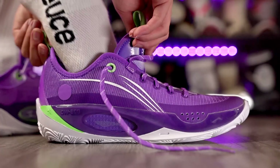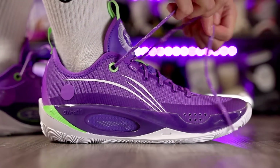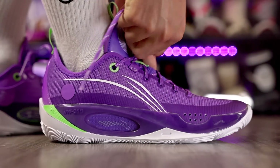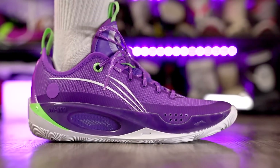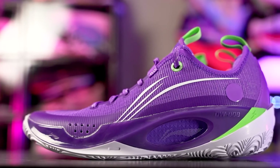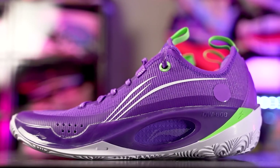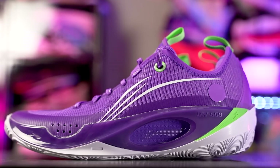Next we have a cheaper shoe — the Li-Ning Wade 808 II. It's pretty much the resurrection of the Kobe 9, which was an amazing shoe. If you liked the Kobe 9, get the 808 II. The traction is phenomenal, and the price is also phenomenal — it's 110 bucks.